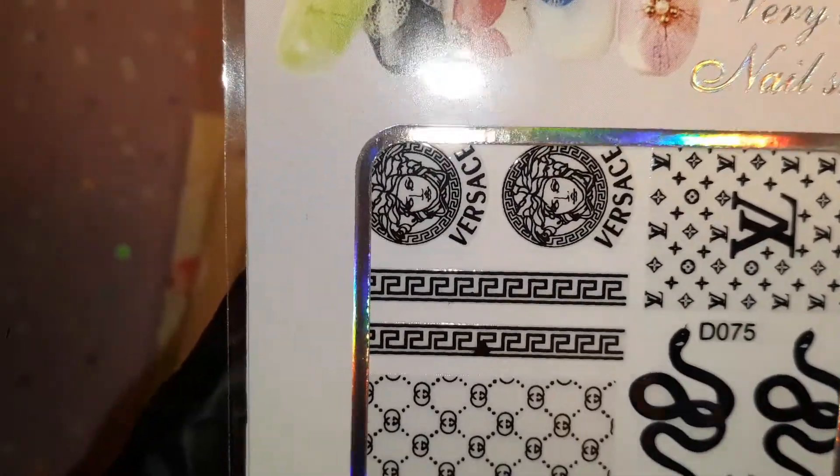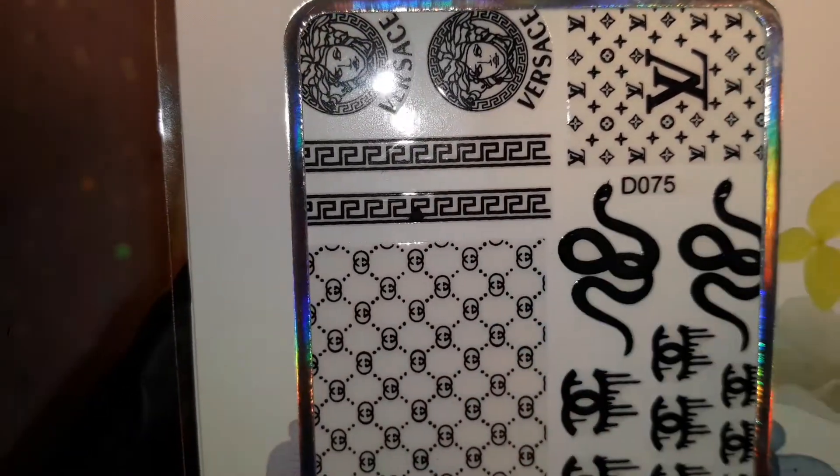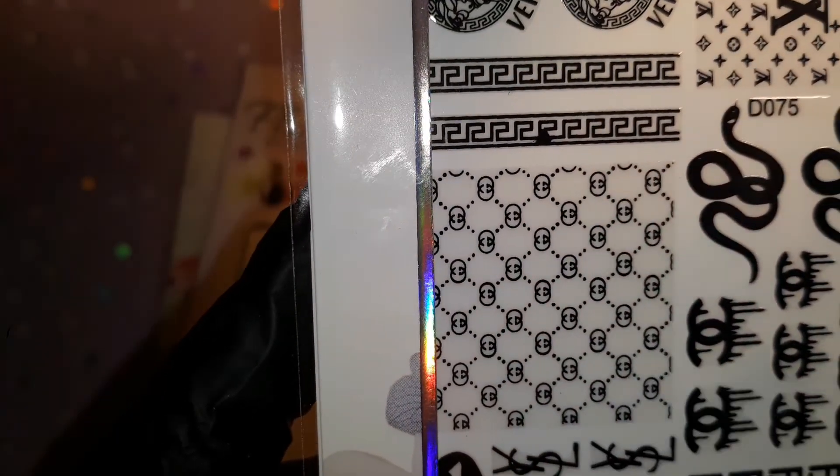Next we have stickers included in this one. These are black stickers — I like these! I have never seen these; I definitely don't have these in my collection, so that's a plus for me. It has Versace, Gucci, Louis Vuitton, obviously snakes if you want to use them, Chanel, Fendi, Yves Saint Laurent, Supreme, and then Gucci again. Nice combination.